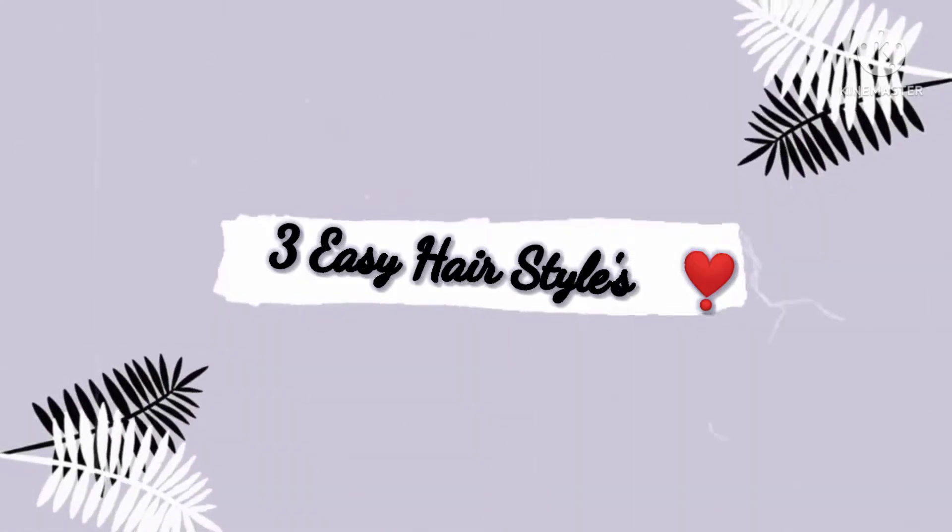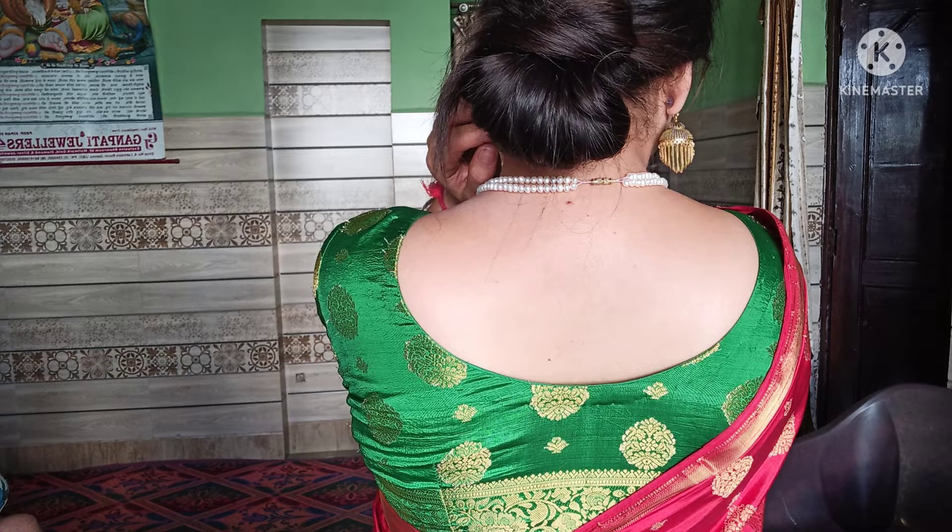Hi everyone, welcome back to my vlog. For those who are new watching my video, hi, my name is Nisha Sharma from Jammu. Today's video I will show you three easy hairstyles for any function or any look.